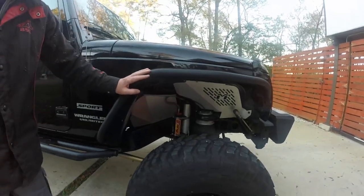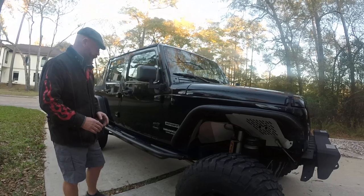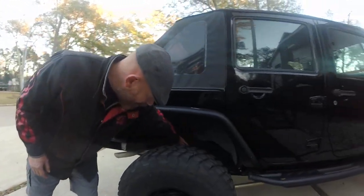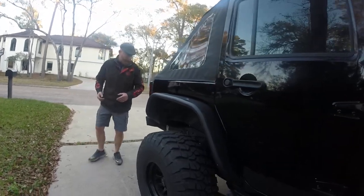So this is it on about the highest setting. Going to have a quick walk around now so you can see what it's like on the rear as well. The rear is a bit difficult to see because they're buried inside the chassis, but it's basically the same airbag.